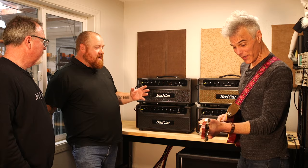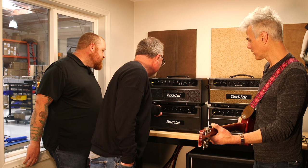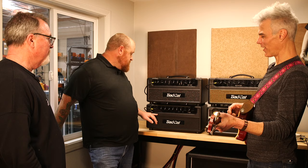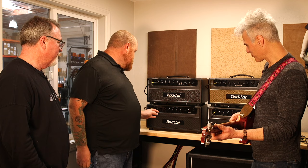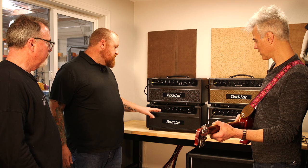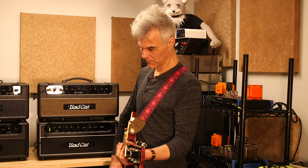The Lynx still has a clean channel, but it's made to fit more of a certain vibe — it's not a real bright springy country clean, more of a shoegazy clean. It has a low and high switch just like the Hot Cat, so you can add a lot of gain to channel one — going from an edge-of-breakup clean to more of a classic high-gain tone.